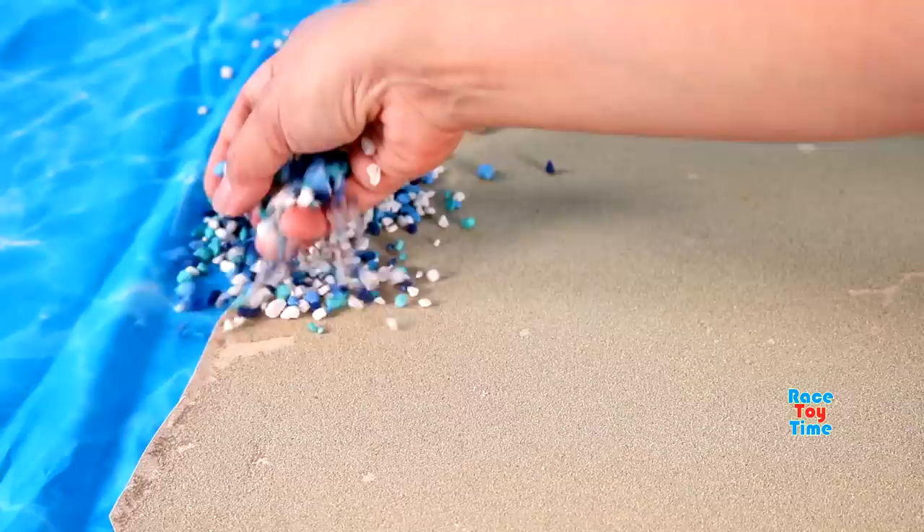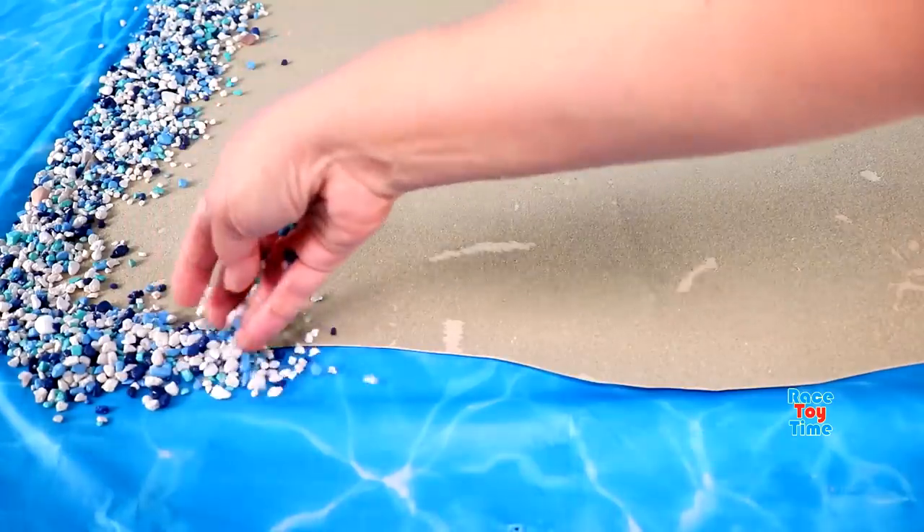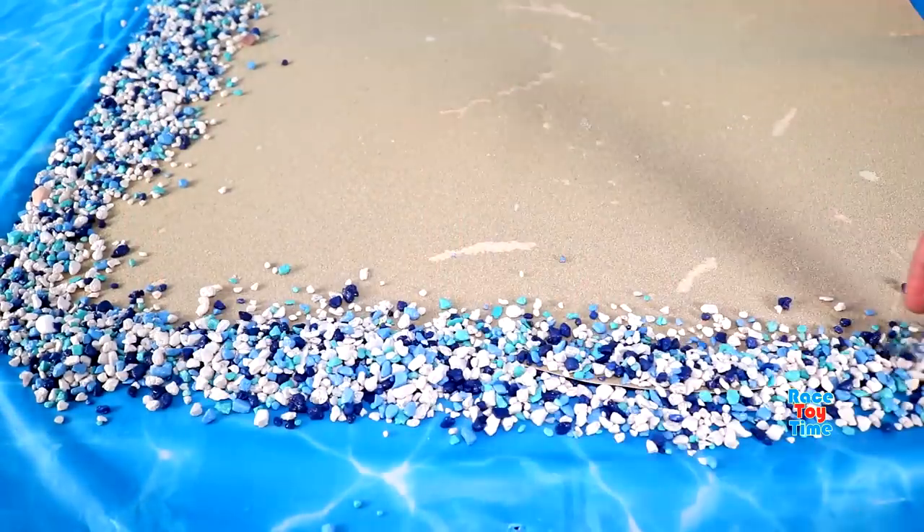Hello guys, today I'm going to make an island diorama for Playmobil animal figurines.